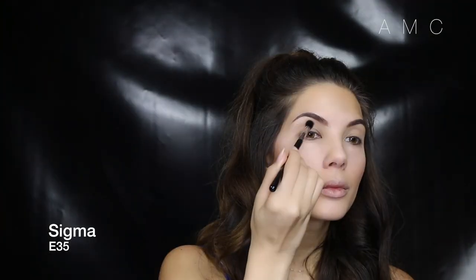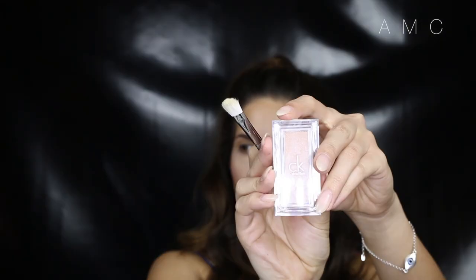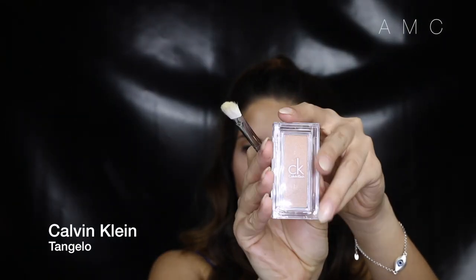I go back into that bronzer and just smoke it out into my crease. This will just create a little bit of definition. I then take a shimmery champagne colour and place that on the lid for a natural glow.